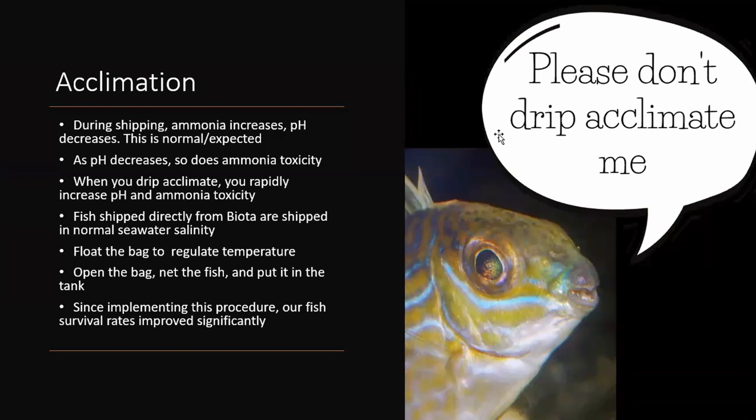As ammonia increases in the shipping water, the pH naturally decreases — CO2 goes up, ammonia goes up, and pH comes down. As a result, ammonia becomes less toxic as pH decreases. But when you start drip acclimating a fish that came overnight, the pH from your main tank is going to increase the pH in the shipping water, which increases the toxicity of the ammonia — and it happens pretty rapidly and seriously in some cases. We don't recommend drip acclimating.